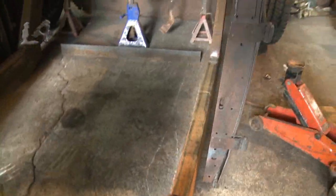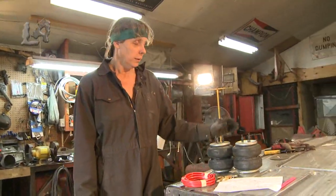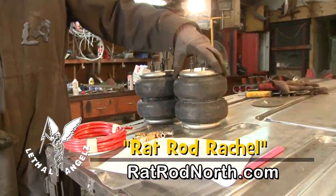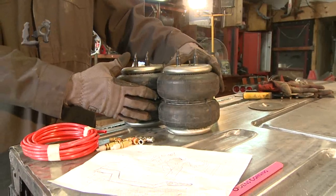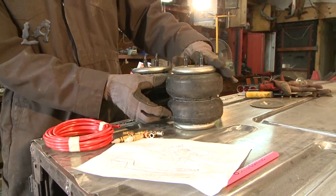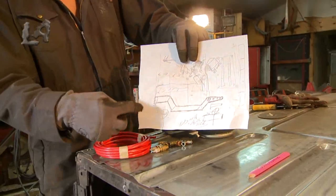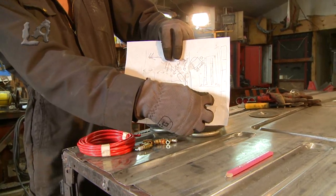I've made some pretty dramatic changes to the frame. The reason I made these changes is there's a product on the market now called an air spring. They used to be a little bit on the flimsy side, but these are more on the industrial side — they don't take up as much space. Before, my frame used to have the Z coming up in the front, but now my frame is going to come completely straight out.